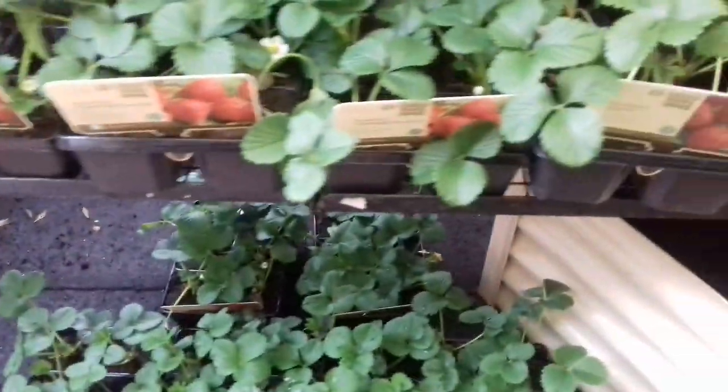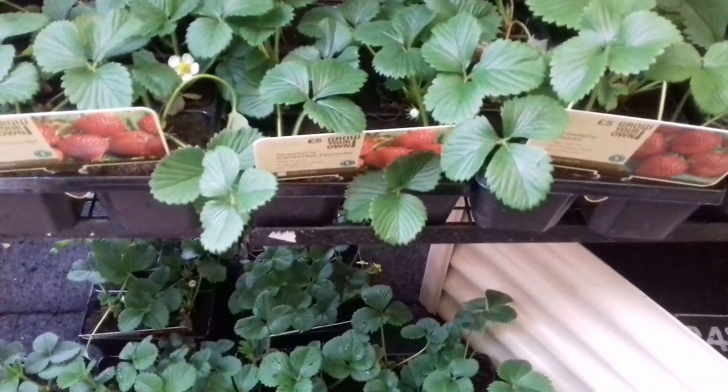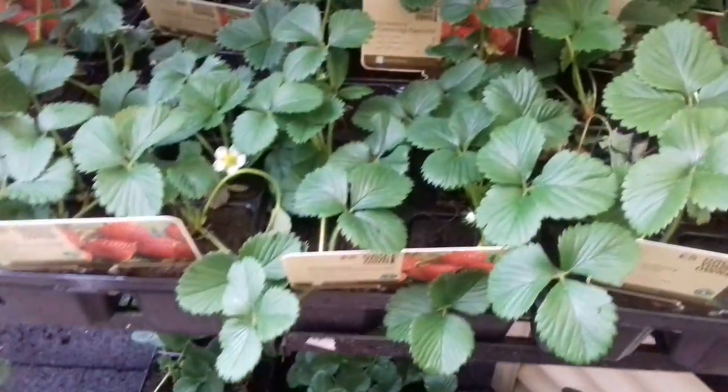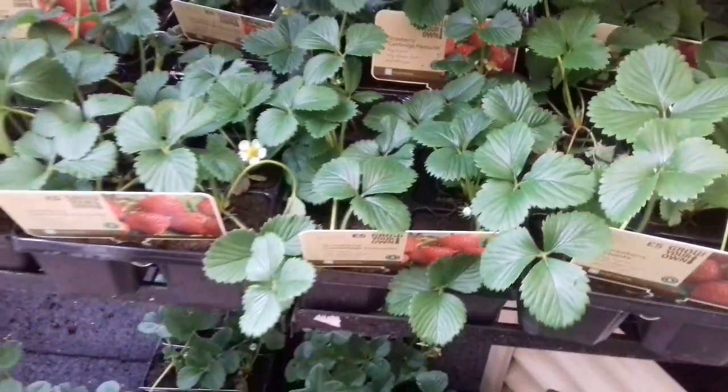So I'm going to be keeping it very simple. My basic principle with gardening now is to keep everything simple. I'm only going to be buying one variety, and what I'm going to get is Cambridge Favourite.